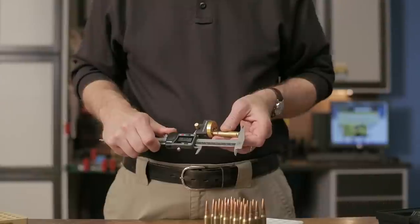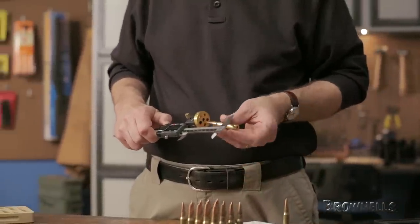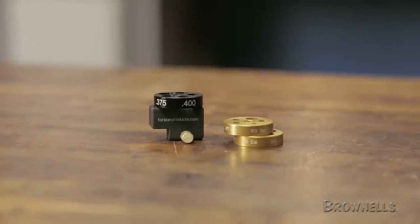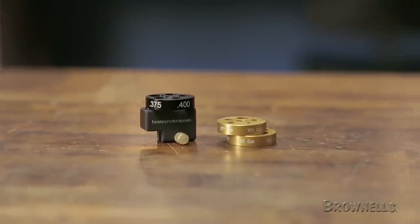The Forster Datum Dial Kit lets you use ordinary dial calipers to easily take accurate measurements based off the bullet ogive and case shoulder that are usually impossible to measure without specialized tools. The kit includes the body and case dial for measuring cases and two bullet cartridge dials that fit a wide variety of calibers.